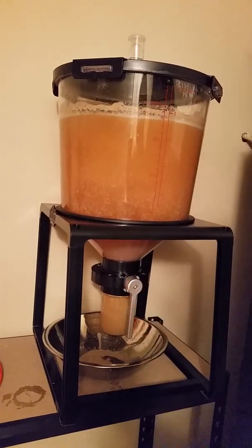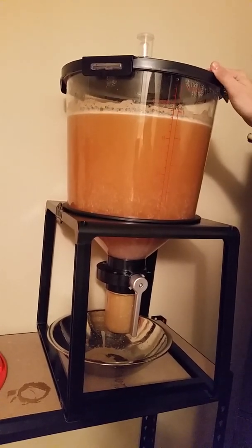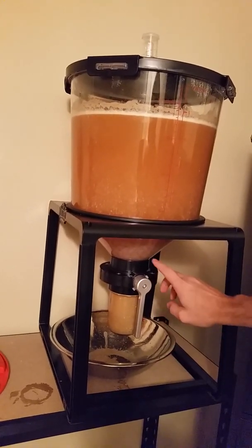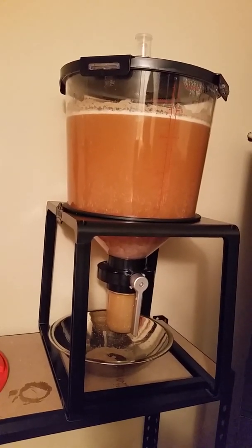There we go. You can see all the airlock activity now — that's gone ahead and shaken up what's left of the krausen and proteins on top. You can already see how all those leftover particles and the dead yeast have already started to settle down. And we've started our secondary now without any additional steps.